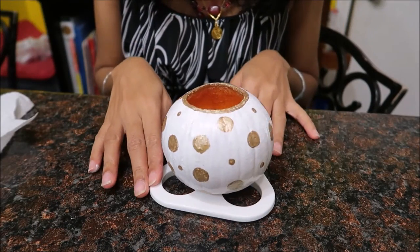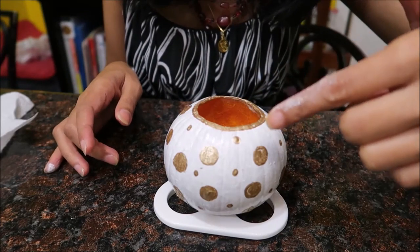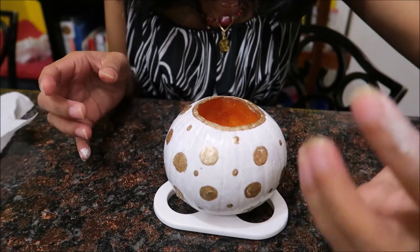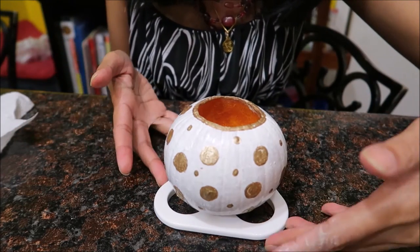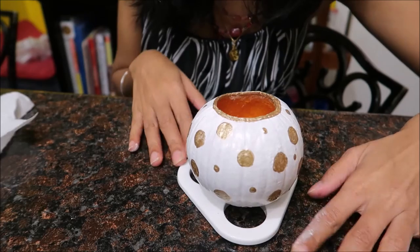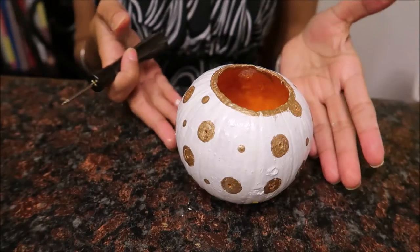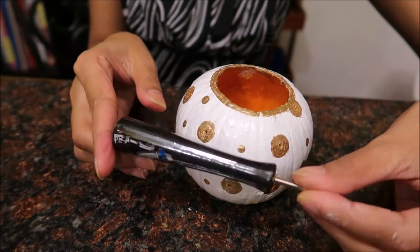This is it guys for now. Once this is all dry, the big circles — I'm gonna poke holes because I'm gonna put a little candle inside, so at night time or in the dark wherever you're putting this pumpkin it will look so pretty — light will come out of it. I'm just gonna let this dry.